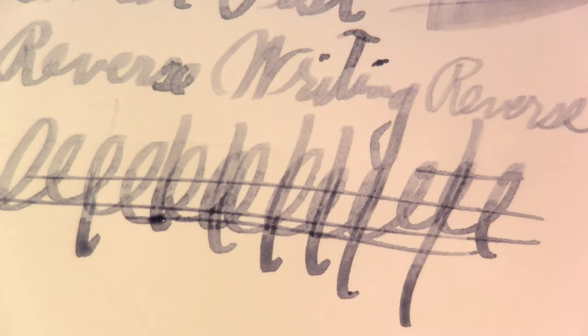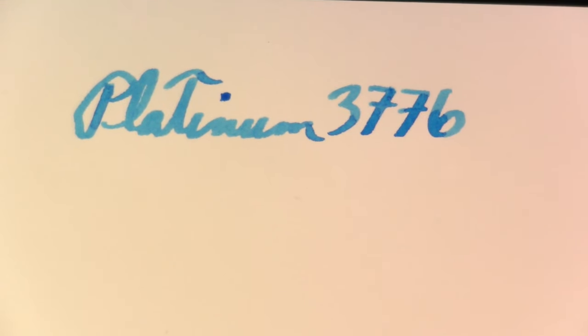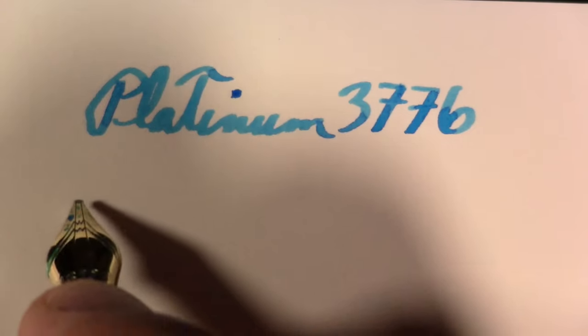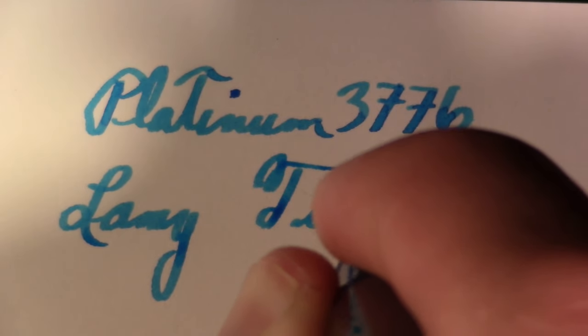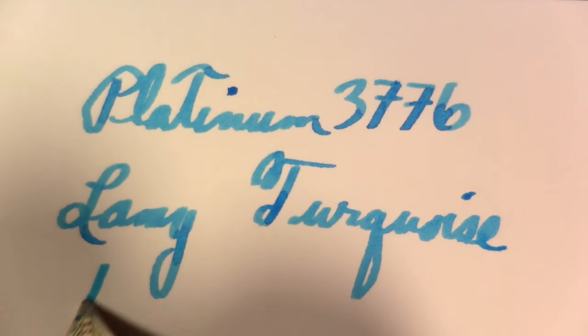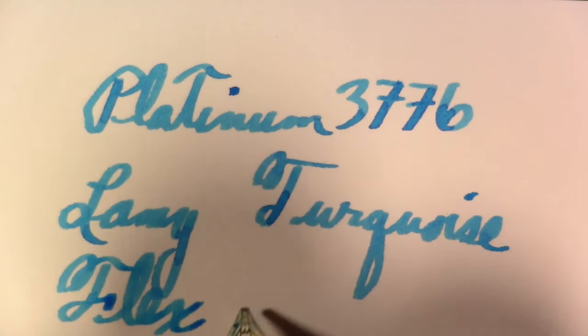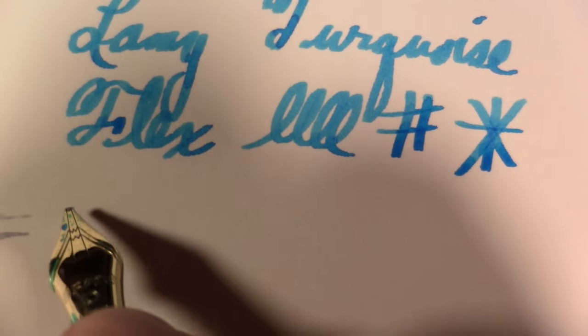The Platinum 3776 is not as broad, and it's much smoother. It's not as particular about the angle. The ink in this one is Lamy Turquoise. I'll write at a lower angle, then at a very vertical angle. A couple of squeaks at a more vertical angle. This is also why I didn't include the Noodler's music nib — it's a very flexy nib and a different animal. If I owned a Pilot music nib I'd probably include that.